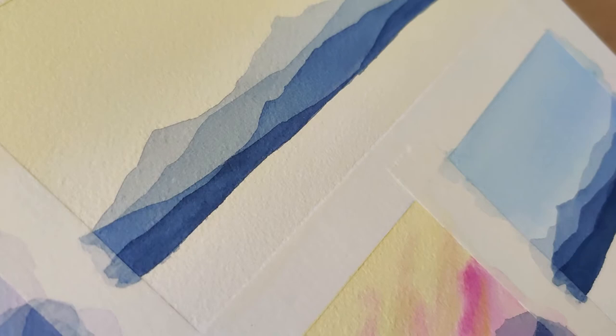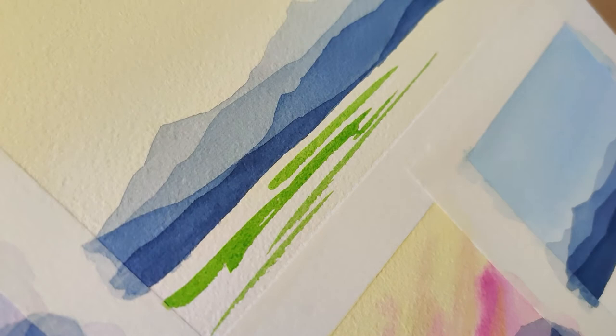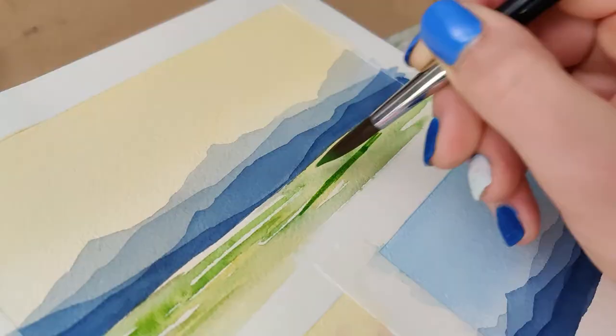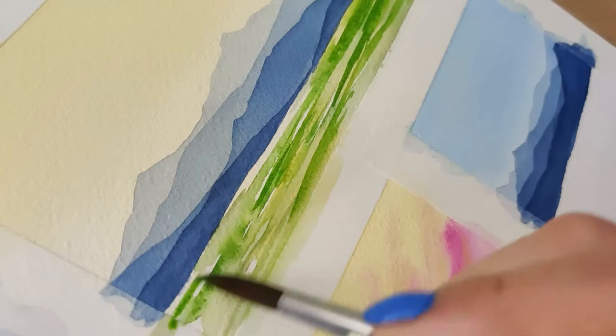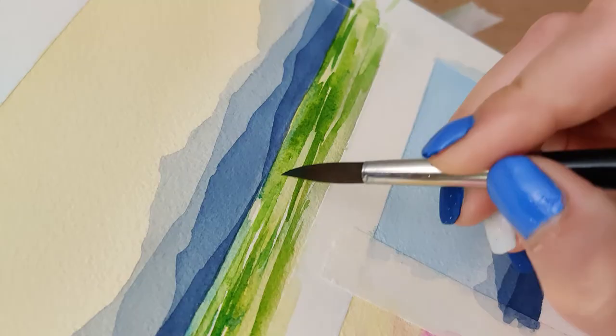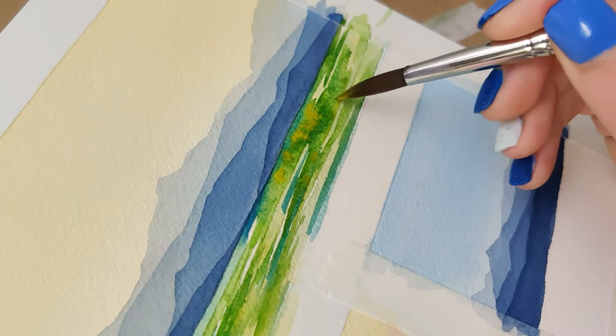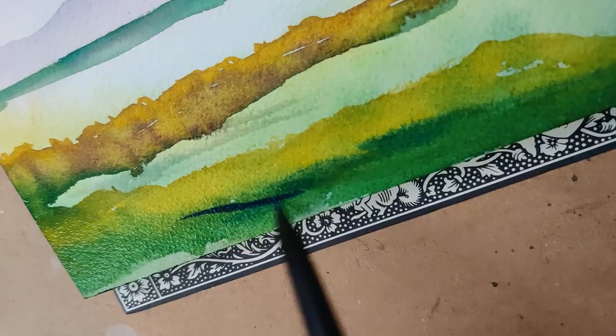The final thing I was concerned about with the Arches, and I'm still not entirely there with it, is blooming effects. I really like to use some of those in my foregrounds and I struggled a little bit to get this to happen. But I think that again comes back down to the timing issue — this paper dries a lot slower than the one I'm used to, so I need to be more patient and learn the general timing. That's just something I need to work on, not something the paper needs to work on.